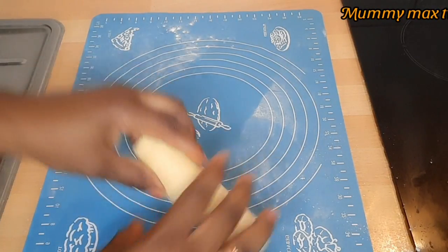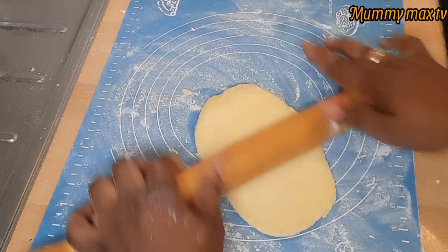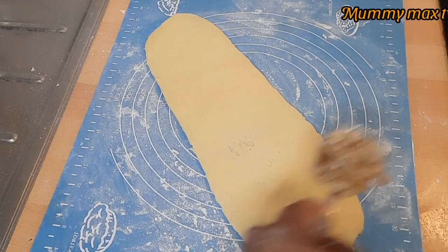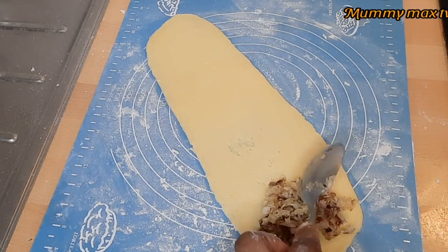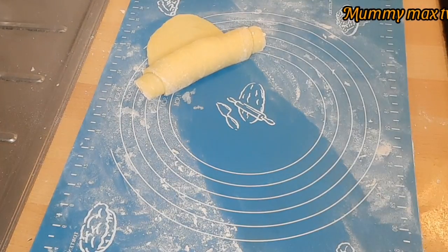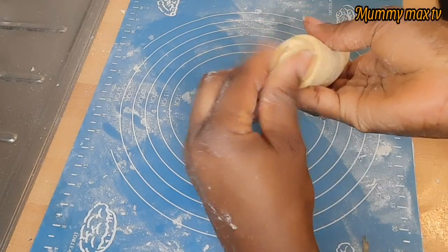That is another secret that a lot of people don't know — some know it, some don't. You can see the size I just rolled it to; I don't want it too thick so that it will be well cooked inside. Now I'll be making the second roll, putting the fish at the edge as well — that is the secret for this fish roll, put it at the edge. When you roll it and start eating, you will bite fish from start to finish. I'm using a little bit of water to rub the edge so that when I'm frying it, it will not open inside the oil. Make sure you seal the edge well the way I'm doing it.